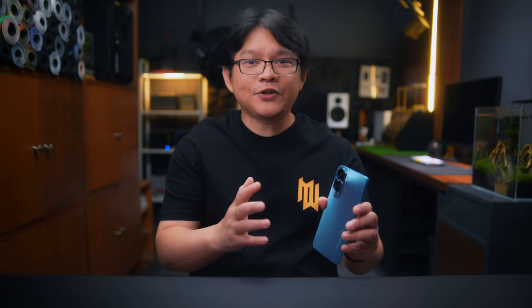The Honor 90 Lite 5G features a 6.7-inch Full HD Plus display with up to 90Hz refresh rate and boasts a 93.6% screen-to-body ratio. It also features a triple camera system with a 100MP main camera, 5MP ultrawide and depth sensor, and 2MP macro lens. It is powered by a MediaTek Dimensity 6020 5G processor with a Mali-G57 MC2 GPU, 8GB of RAM, 256GB of internal storage, and a 4500mAh battery.